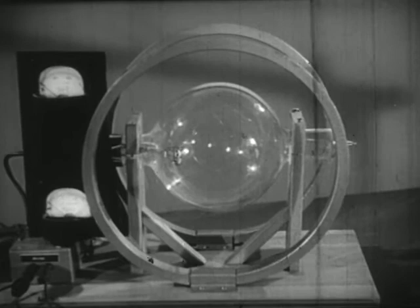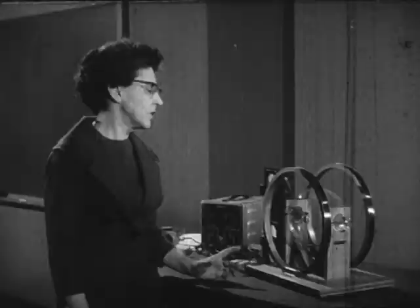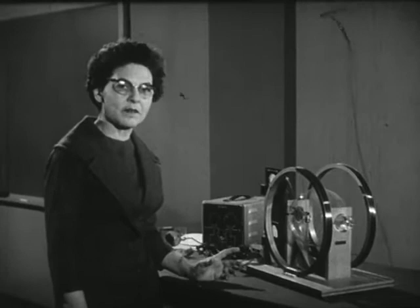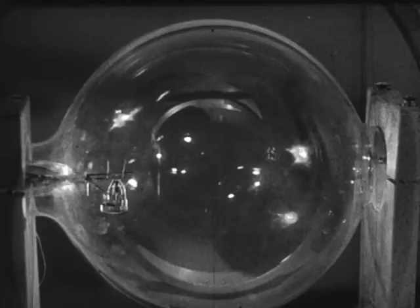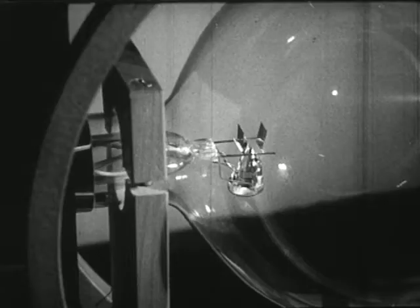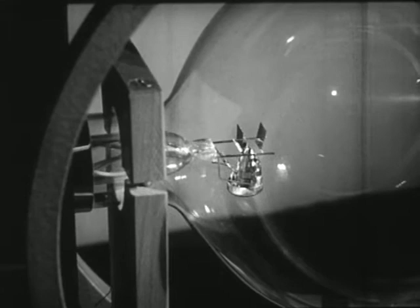With this apparatus, you will be able to see what happens to electrons when they are acted on by electrical forces and magnetic forces that we can produce and measure. One of the things we'll be able to do is measure the mass of an electron. This tube contains a little hydrogen, and over here there is an electron gun aimed upward.